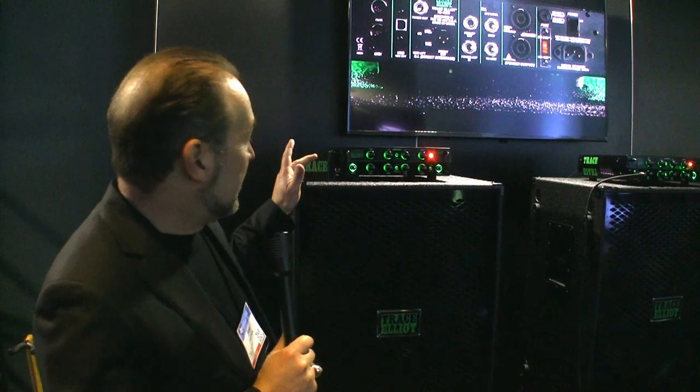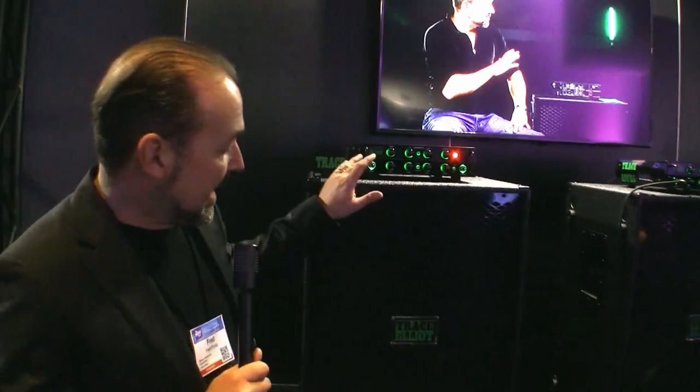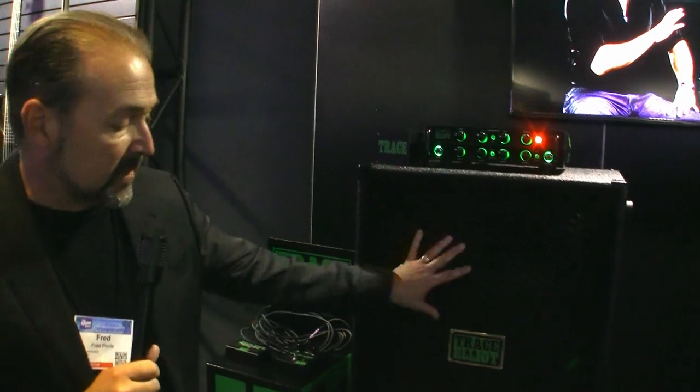Hey, this is Fred from Trace Elliott. We're here at the PV booth in the Trace Elliott booth at NAMM 2023, debuting the new TE1200 head and these fantastic pro cabinets. So let's talk a little bit about the head first, and then we'll talk about these cabinets.